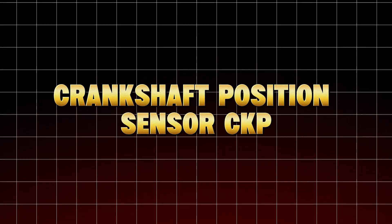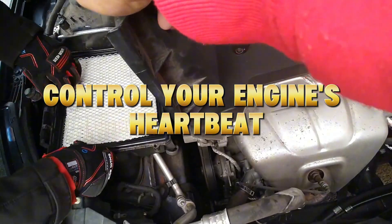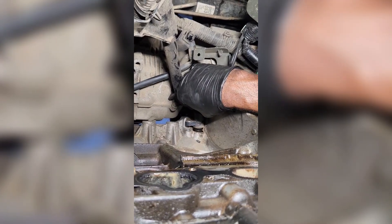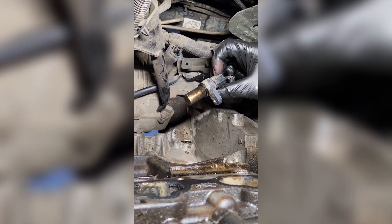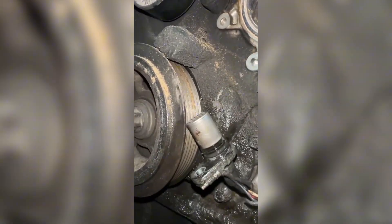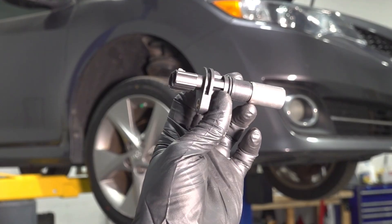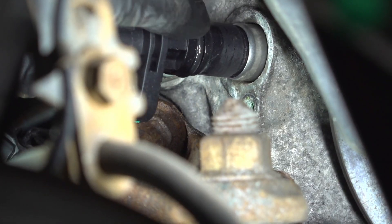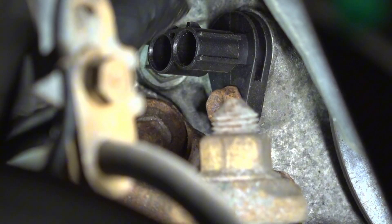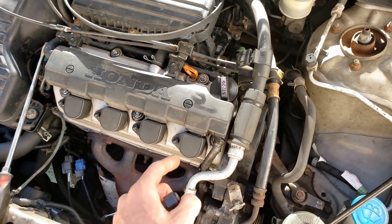Crankshaft Position Sensor (CKP). This sensor tells your ECU exactly where the crankshaft is, allowing precise ignition timing and injector firing. When it gets dirty — usually coated with metal shavings, oil, or grime — your engine timing can become erratic. You'll feel it as hard starting, sudden stalling, intermittent misfires, and rough idle that seems random. Most people assume the sensor is dead, but 80% of the time, it's just dirty.